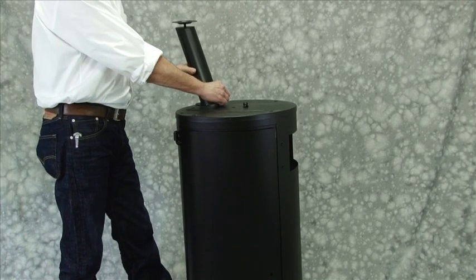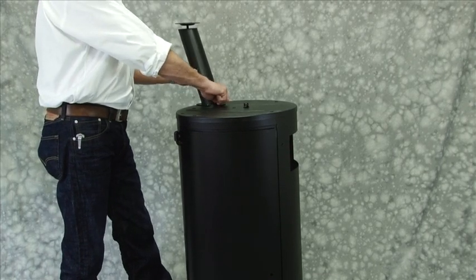Step 1. Attach legs to the bottom of the smoking chamber using 6 M6 x 12mm bolts.